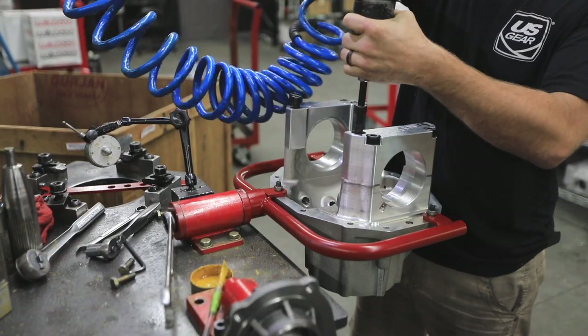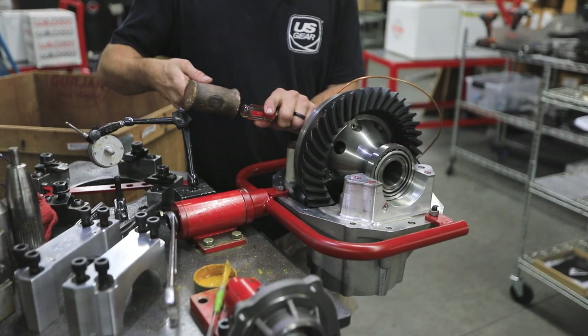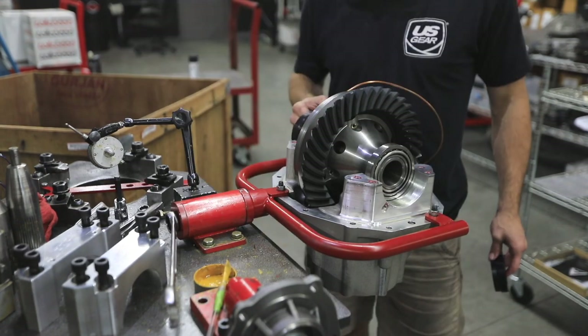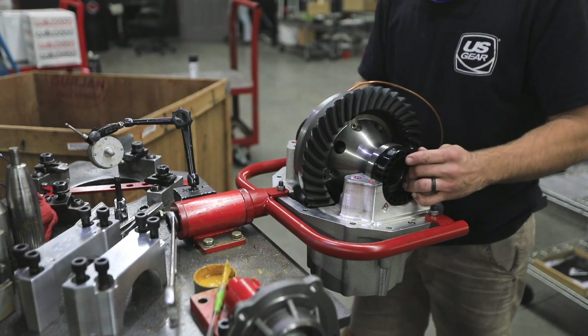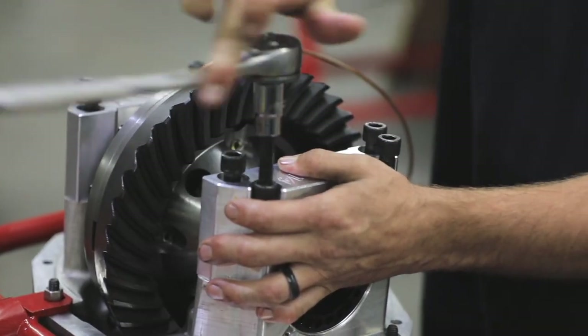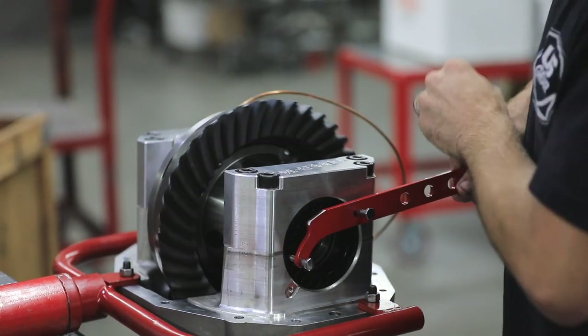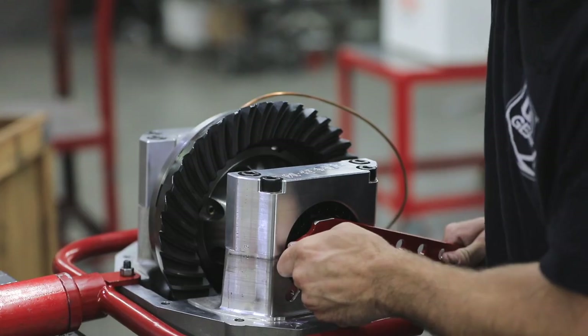Picking up where we left off in the last episode, we begin by bolting the third member case to our setup fixture and remove the carrier caps. Next, we set the ARB airlocker in the lightly oiled saddles and installed the bearing caps and spanners. We made sure to shift the ring gear to the left so the pinion could be easily installed and the bolts torqued per spec.